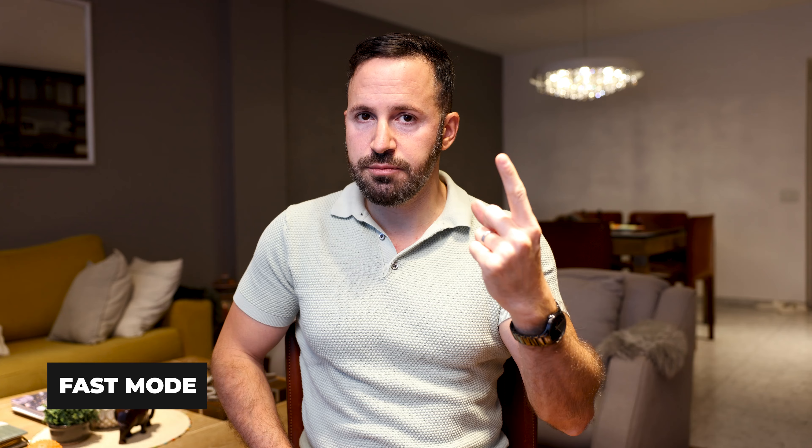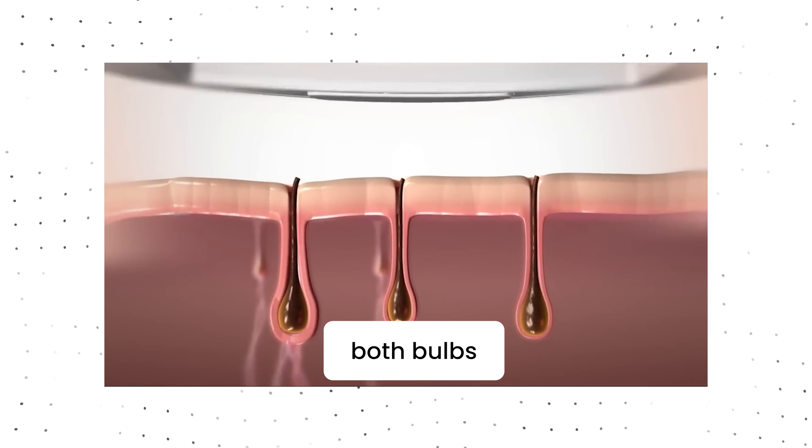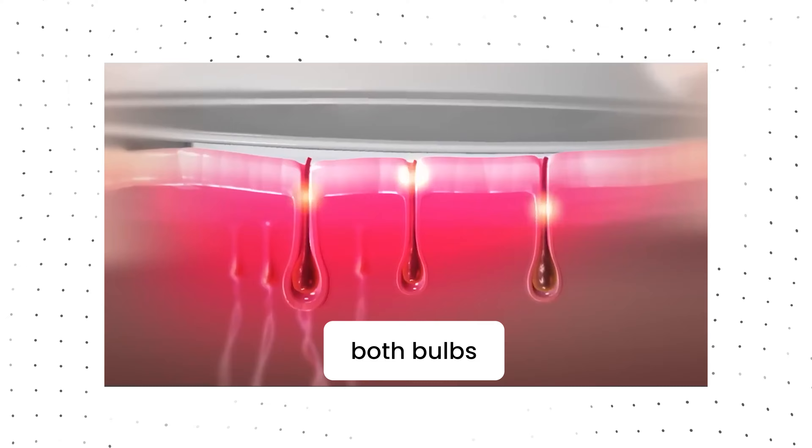The first mode is the fast mode. What the fast mode does is utilize both bulbs at a very low intensity, allowing you to go through a bigger surface area much faster. The second mode is the normal mode. With the normal mode you can use it hands-free, so you don't have to keep your finger on the button all the time.